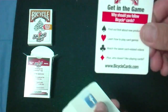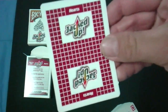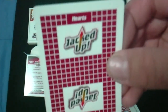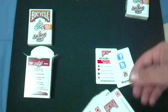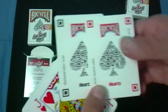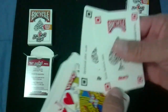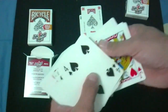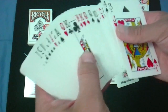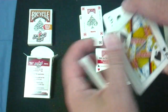This one is the Hearts one. You get the same get-in-the-game ad card, and you get the scan card as well — and it's red and it says Hearts. The rest of the cards are standard, and like I said, no jokers.